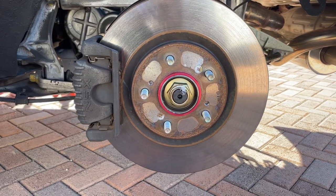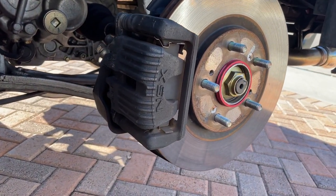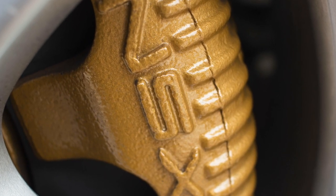Fun fact: North American NSX calipers only came in two different colors — a matte dark gray for the pop-up headlight cars and a glossy gold for the fixed headlight cars.